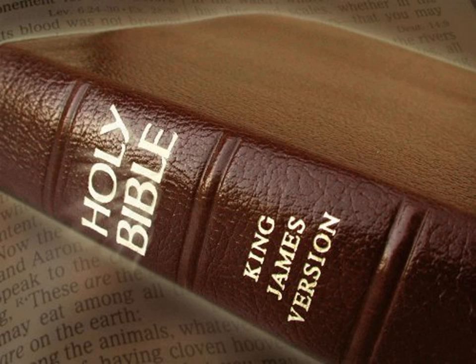And they made the plate of the holy crown of pure gold, and wrote upon it a writing, like to the engravings of a signet: Holiness to the Lord. And they tied unto it a lace of blue, to fasten it on high upon the mitre, as the Lord commanded Moses.